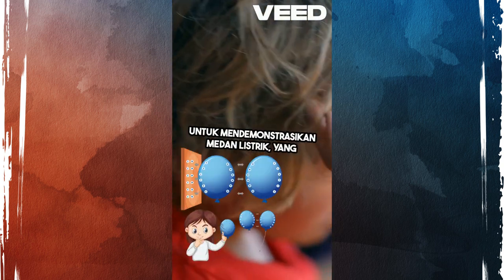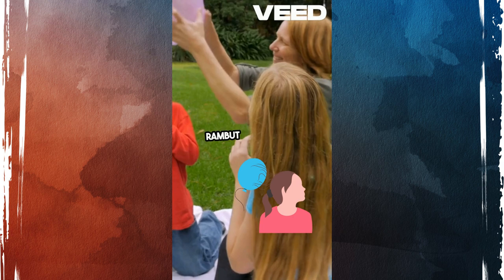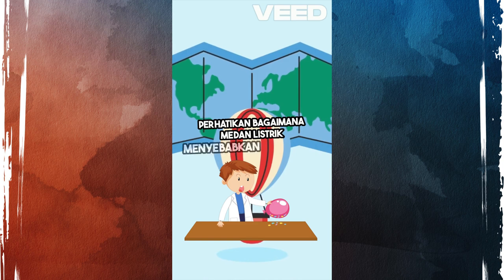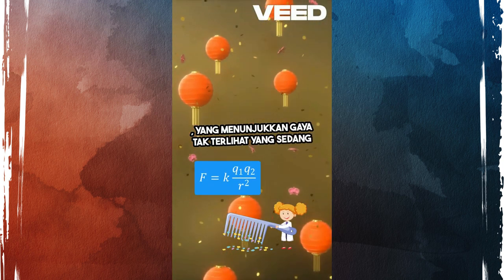To demonstrate an electric field, all you need is a simple experiment. Grab a balloon, rub it against your hair to create static electricity, then hold it near small pieces of paper. Watch as the electric field causes the paper bits to be attracted to the balloon, showing the invisible force at work.